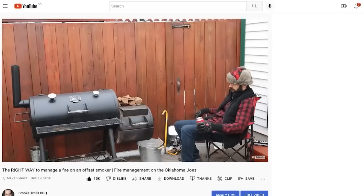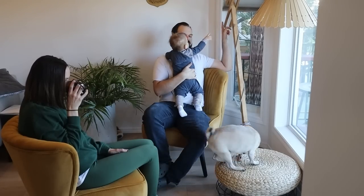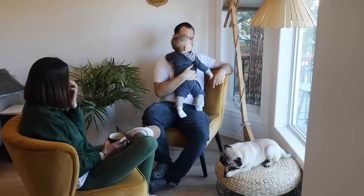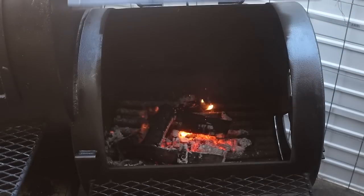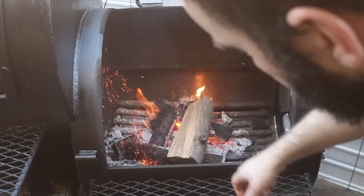In previous videos you'll see me sitting by the smoker and constantly tending to it to get steady temperatures, but the reality is I don't always have time for that. Now that I'm a dad, my time is really precious and I want an easier way to get low and steady temperatures on my small offset. I could just burn all charcoal and close the vents down, but I believe the best flavor comes from burning actual sticks and having a live fire in that firebox at all times. That's what I do with my larger offset smoker and that's what I want to do with my Oklahoma Joe's because it produces the best results.